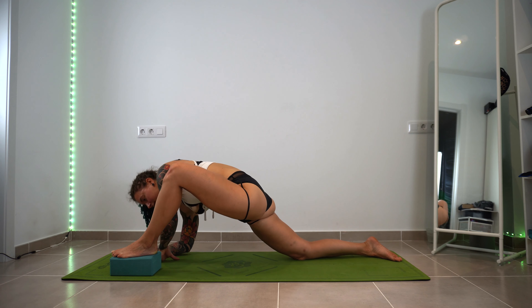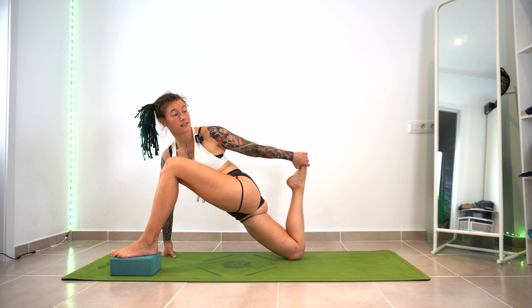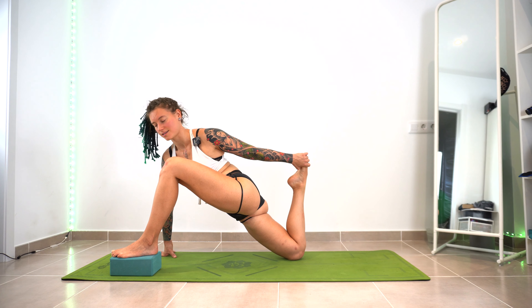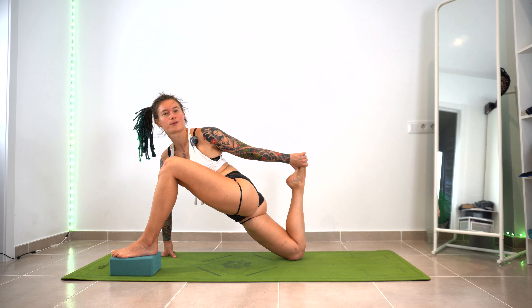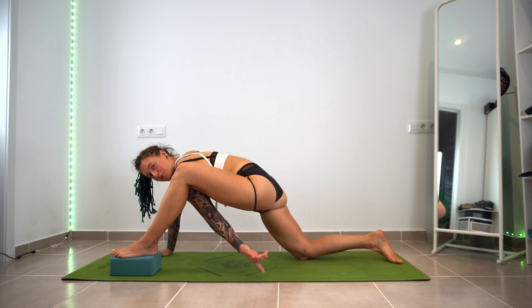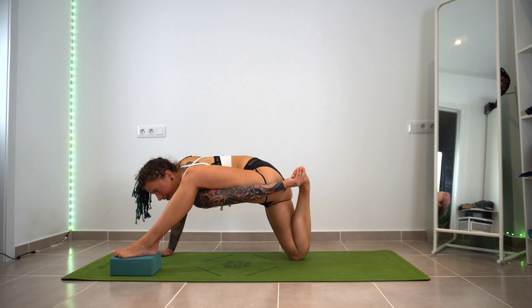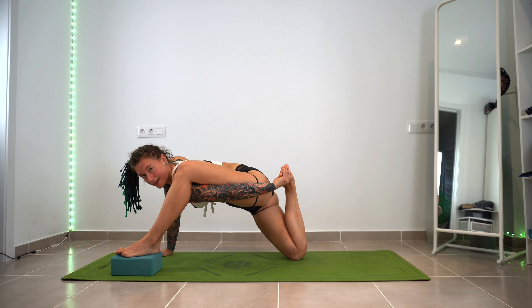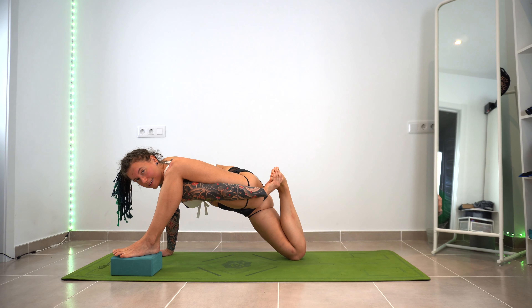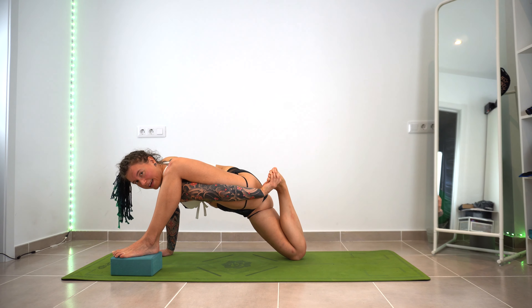Come up here. Grab the back foot — this should actually be a bit easier than the normal version. But now we're going to do a harder version: try to grab the foot with the arm going underneath that leg rather than over the top. Hold it here — I know this is hard, you might not be able to do it. If not, don't worry about it. I'm struggling here too.